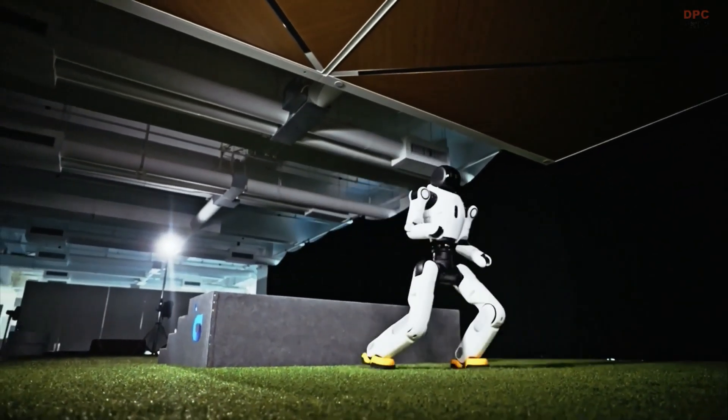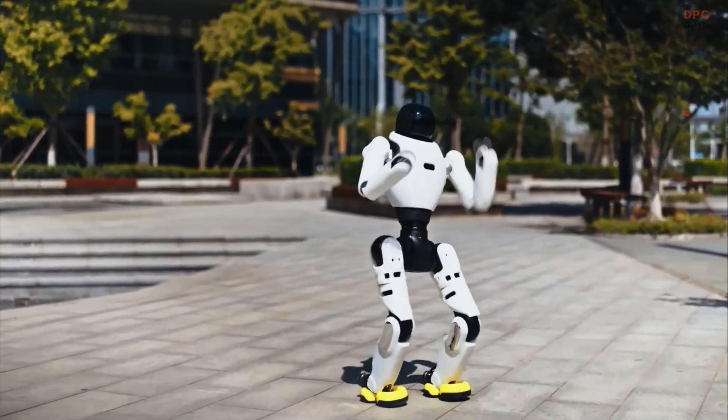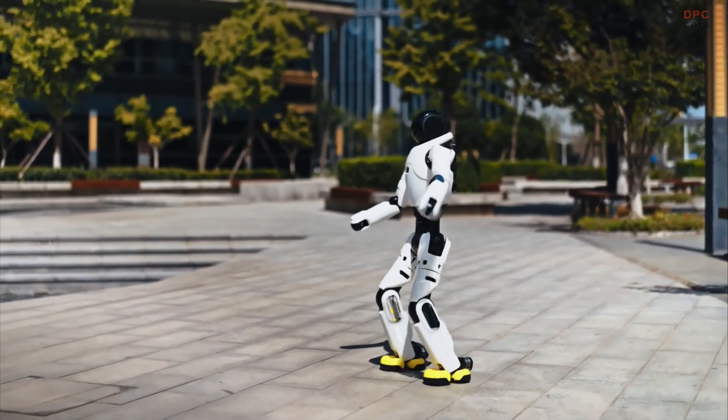You see quick weight transfers, controlled pivots, and a crisp Webster flip that lands clean — no wobble, just poise.